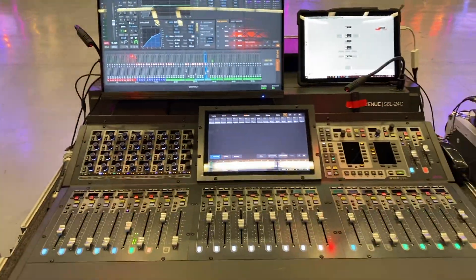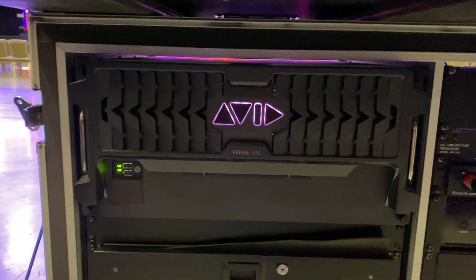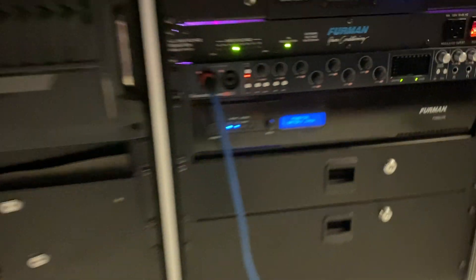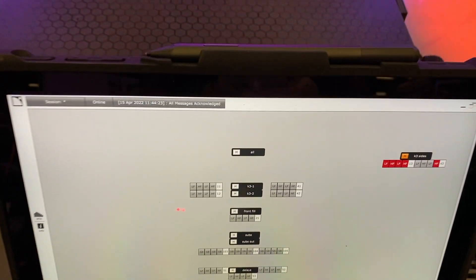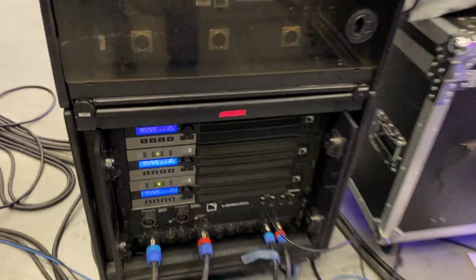Last but certainly not least, we've got the Avid S6L 24C front of house desk — this would be the other end of the stage box up there. That's its brain there. We've got a Waves server package on there. This interface is just used for Smart Live battery backup, and we're running LNet on a Surface Pro with a pencil, which is a good way to do that. We've got Smart Live running on this computer here. That basically wraps it up — that's the rig rundown for SecureCon 2022.